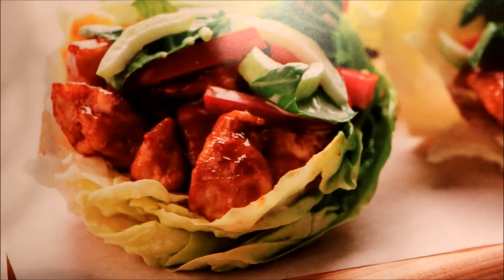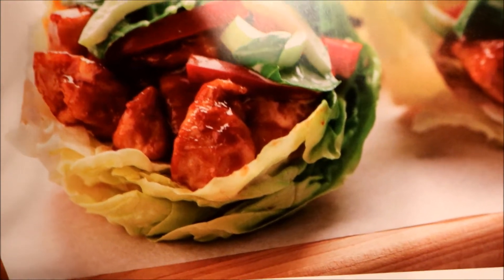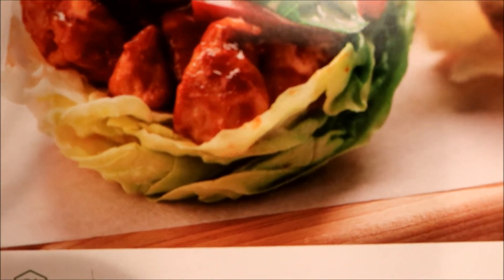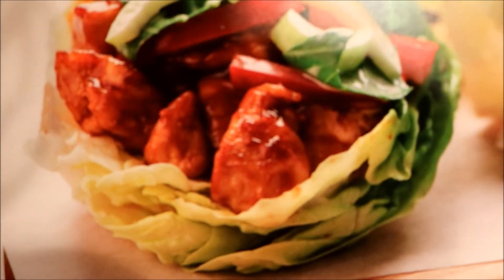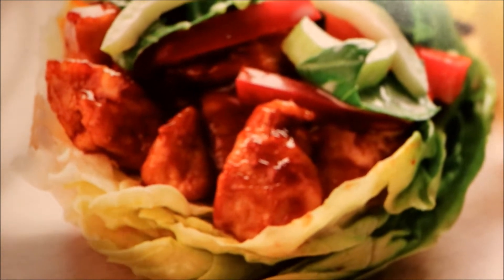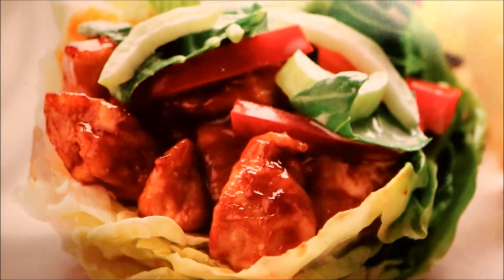Okay guys, this is what I'm going to be making: teriyaki chicken lettuce wraps with bok choy slaw. I got this from Home Chef. I haven't done a Home Chef in a long time but this is quick and easy and I will go over the steps.